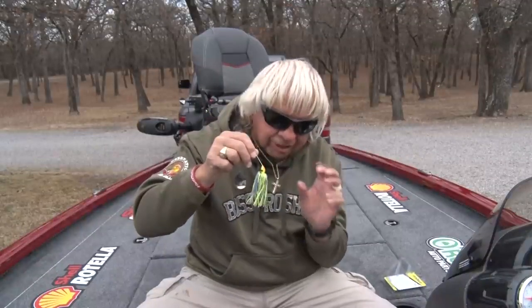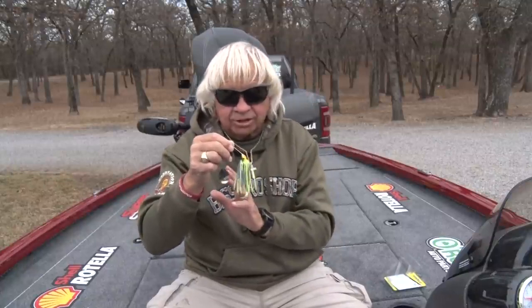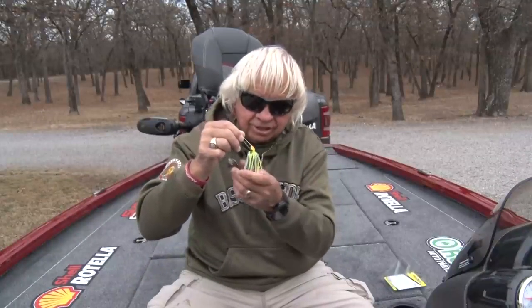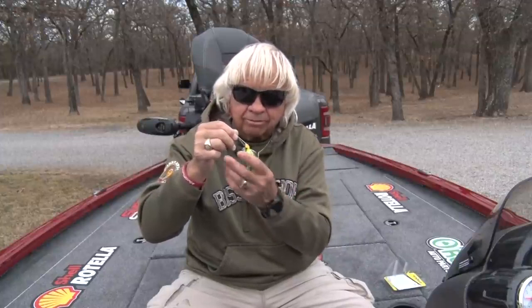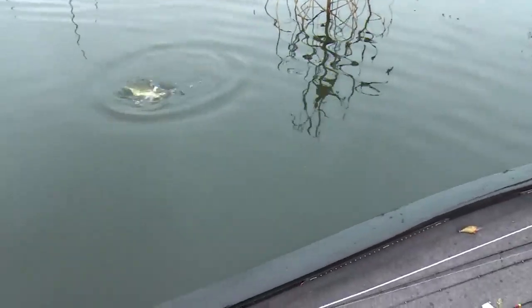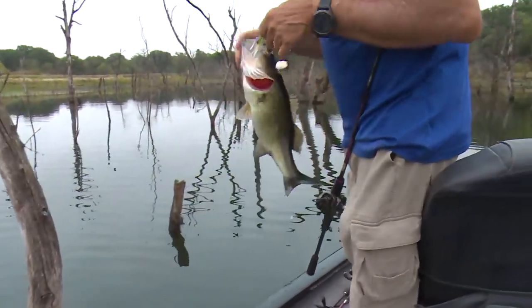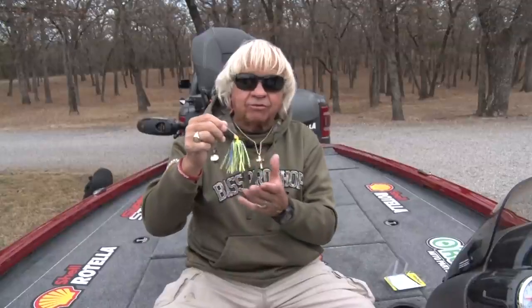When you pull this thing through the water, look at that skirt and see how those tails are dancing around — you will not see silicone doing that. Now there is a disadvantage: these will stick together a little bit sometimes when they dry out. Back in the old days we'd put a little talcum powder in the bags to keep them from sticking together. But living rubber skirts — old-fashioned yes, but tremendous action.